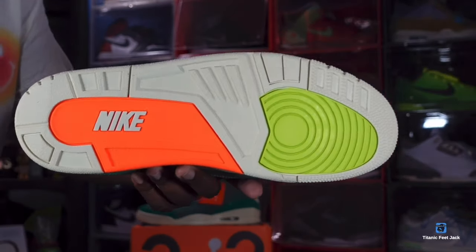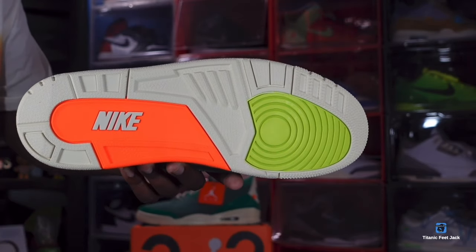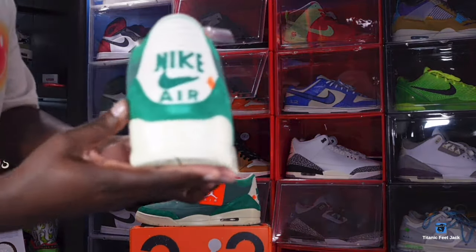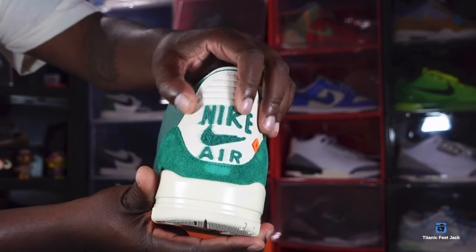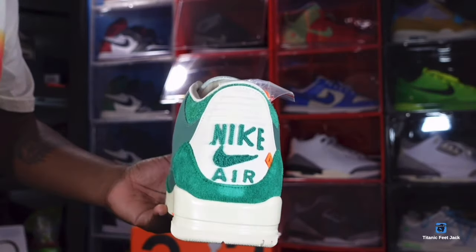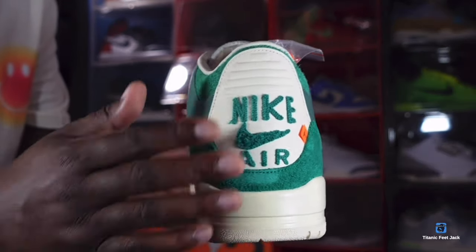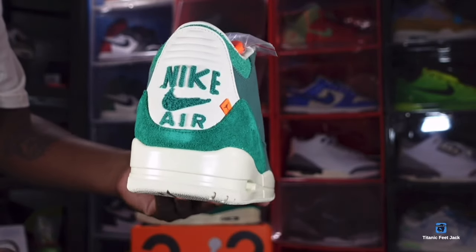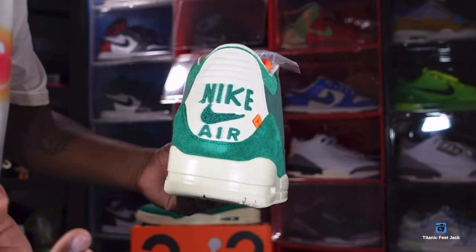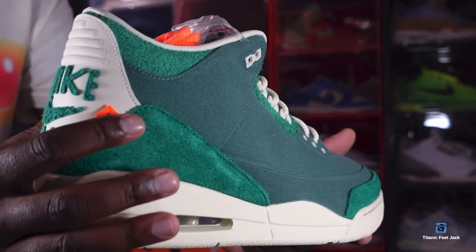The majority of the outsole is that Malachite colorway. You do have a hit of lime green at the toe and a hit of orange right there, along with Nike branding. On the back of the sneaker in the Malachite colorway — the part that normally flaps back on the Jordan 3 — they decided to stitch it on entirely. You do have Nike Air on the back, and the material has almost a Chanel-like feel, similar to those women's Jordans — the white and red ones. You also have a Jumpman tag in that orange colorway.